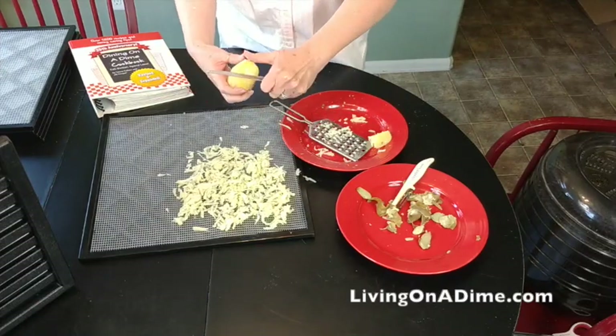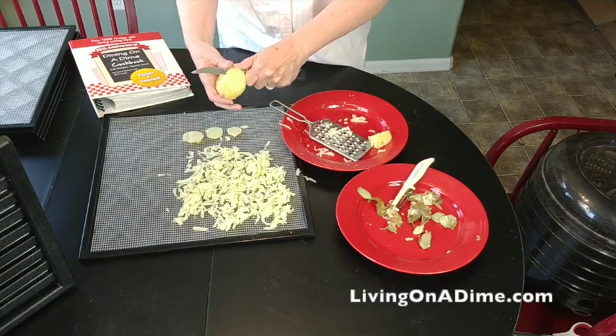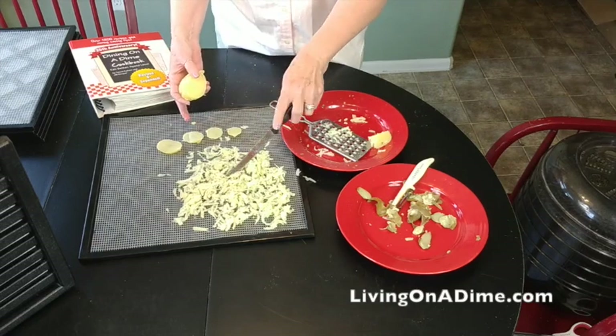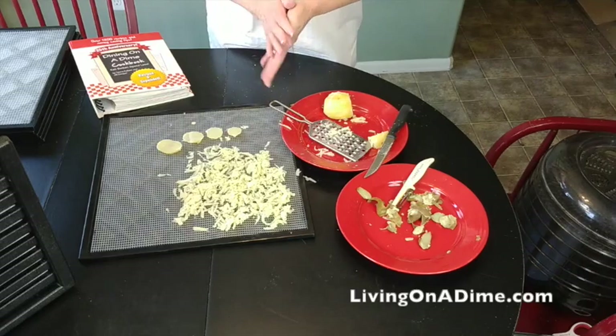If you don't want to do hash browns, you can slice them about an eighth to a quarter of an inch thick — don't worry about it too much. These will probably take a little bit longer to dehydrate. If I put both the hash browns and sliced ones on the same tray and the hash browns get done first, I just take those off and let the sliced ones finish. A lot of this stuff can take about 10 hours. The hash browns will maybe dehydrate faster than the sliced ones, so if that happens, just pull the hash browns off and let the others finish.